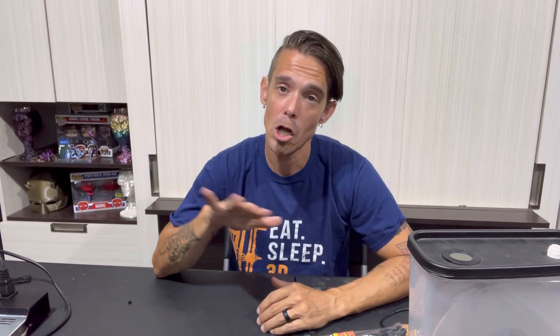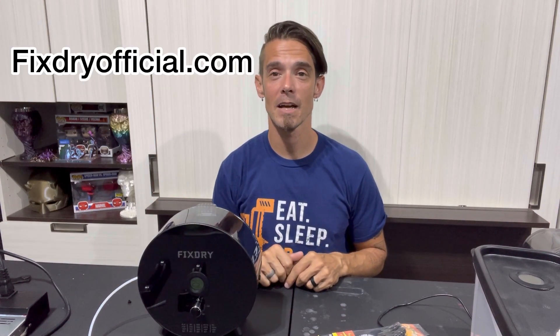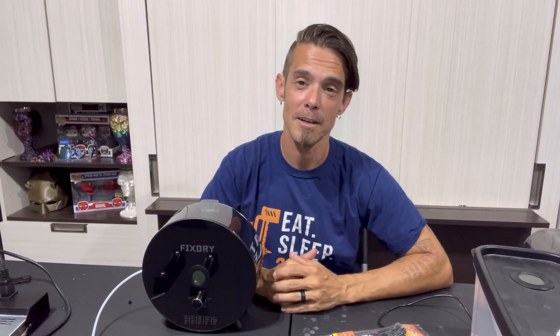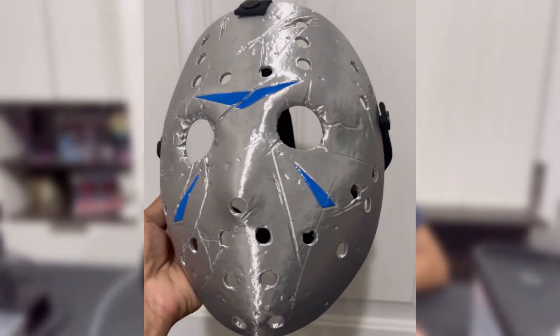I hope you guys liked this video. If you did, please give me a thumbs up. If you have any questions, drop me a comment. I'll leave links in the description for all the stuff I use here — both the conventional method and the DIY DIY method — everything from the reptile heat mat to the roller I printed off Thingiverse, similar Tupperware containers, and the hydrometer. Last but not least, if you want to do more of the conventional method and pick up a filament dehydrator, make sure to check out FixDry. They have some of the best prices I've seen — use my promo code darkwing12 to get 12% off all dehydrators. The NT1 you can get for somewhere around $37-$38 with my promo code. I've been using it on all my prints and keeping my filament nice and dry.